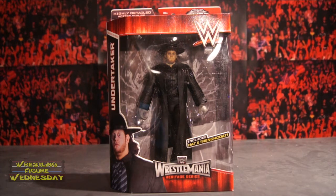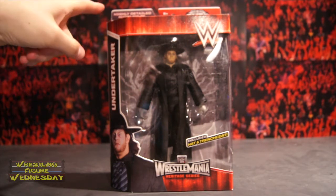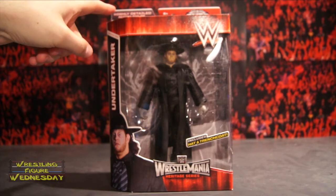Let's take a look at him fresh in the packaging. As you can see, it's a different color and packaging design, which I think looks so awesome. I love the red and black and white. I know it's kind of like how the colors were when the Elite figures first started years ago, but I wish they'd go back to this look. It reminds me of the Attitude Era, and it just looks really cool. So looking at the packaging, it says 'highly detailed action figure' at the top.